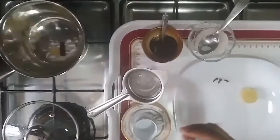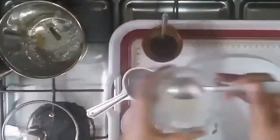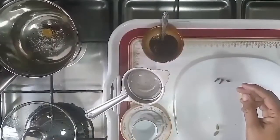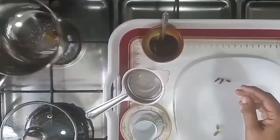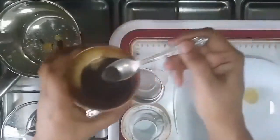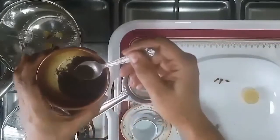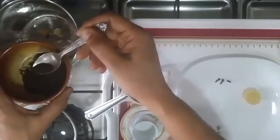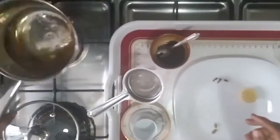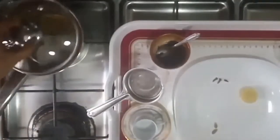I will add the mixture of the ingredients. Put the sugar in a medium level. I am using black tea powder. I will make a small teaspoon of tea.